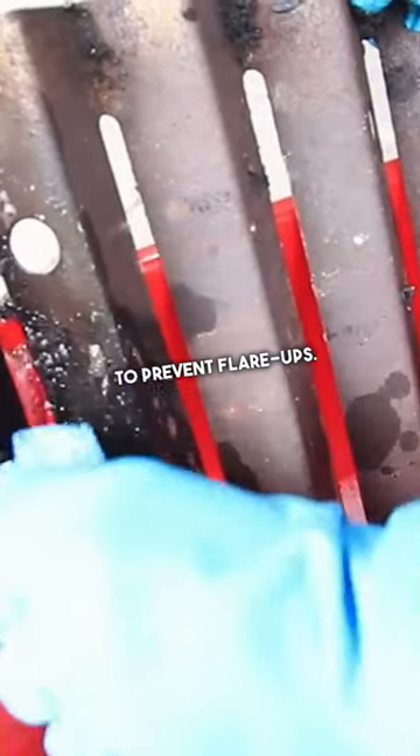For stubborn grease, use a specialized cleaner. Empty and clean the grease tray to prevent flare-ups.